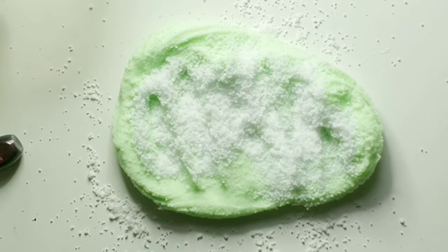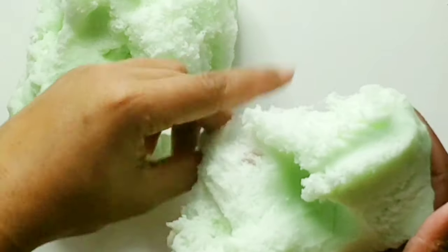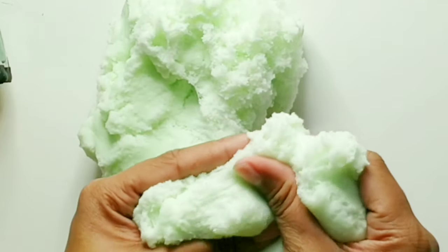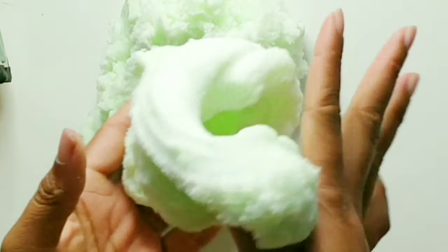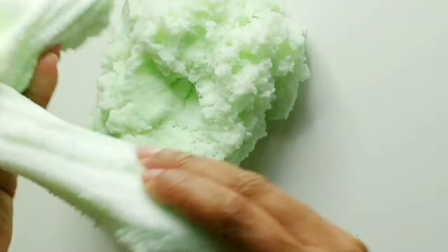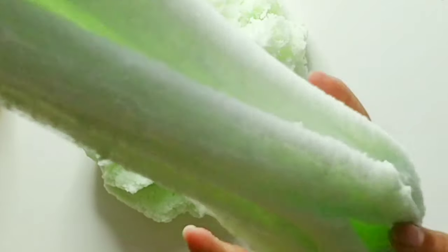After you've done all of that, at a certain point it'll start to fall and it'll start to be really light — I think that's the word I'm trying to use. Here are a couple of drizzles of this cloud slime.